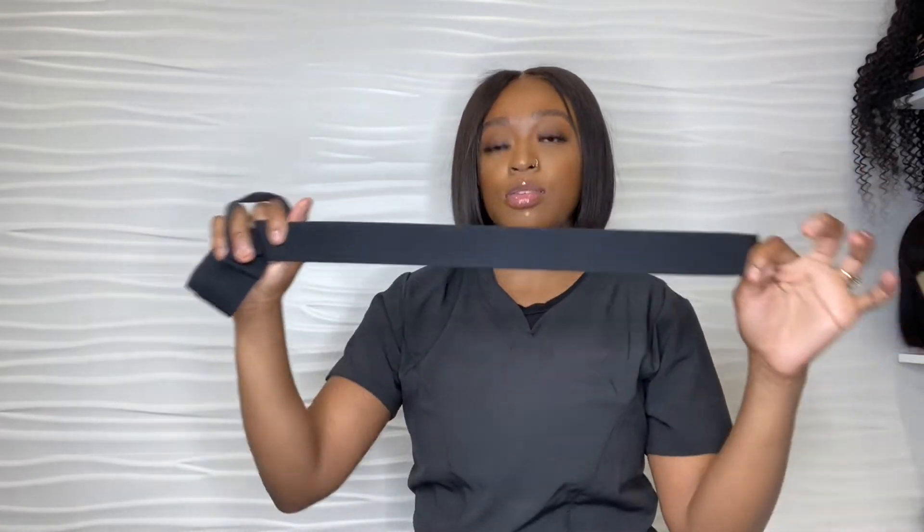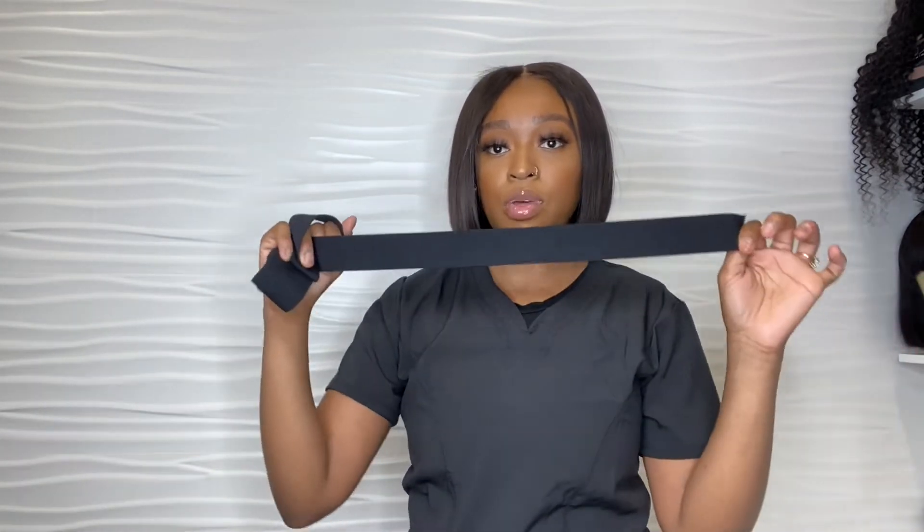You will have to know your client's head measurements so you can cut it to the specific size, because you don't want your customer having a headache because the band is too tight. Make sure you have your client's measurements so you cut this according to their head measurements — you want it to be very comfortable. This is going to give them the best security.